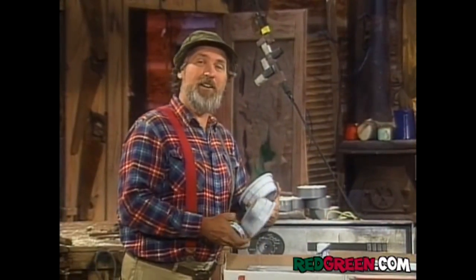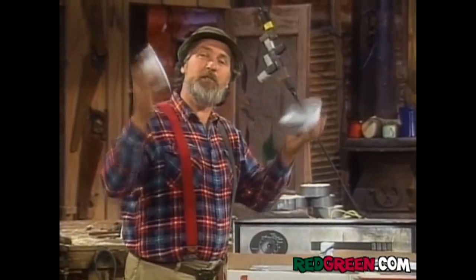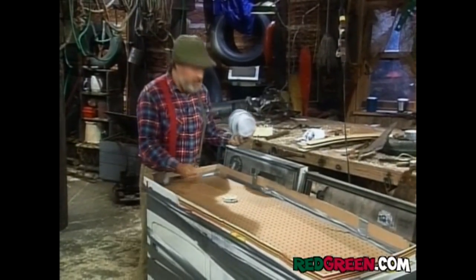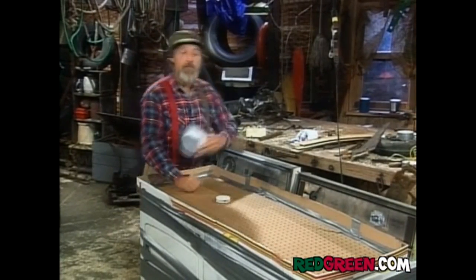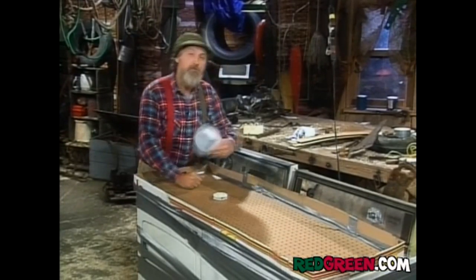We've got her all set here. I've got a jar lid — that's going to be my puck. And I've got a couple of cereal bowls to hit it with. So we're all ready to go. The beauty of using a dryer, of course, is you've got the timer on here, so you've got your official game time. You even get a buzzer — it goes off when the game's over. And you can be any team that you want. Heck, if you want to be a European team, just set her on delicate.